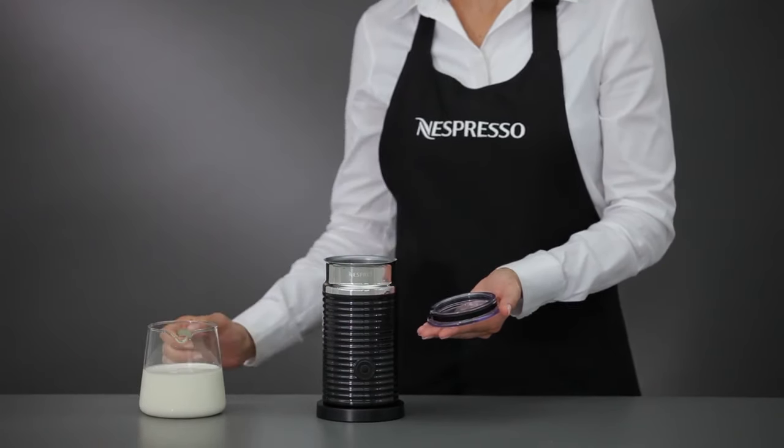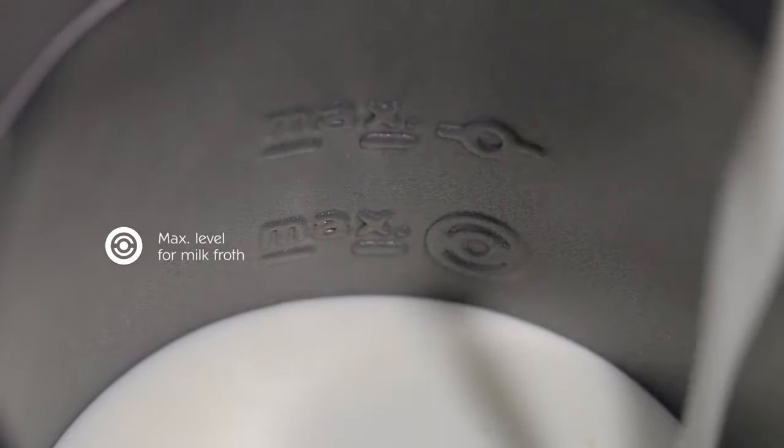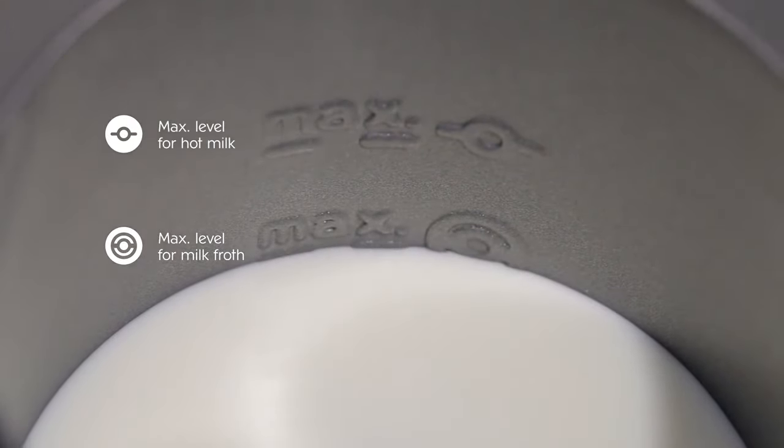Pour the desired amount of milk to one of the two maximum level indicators. The lowest line shows the quantity for a milk froth. The highest one is for whisking up hot milk.